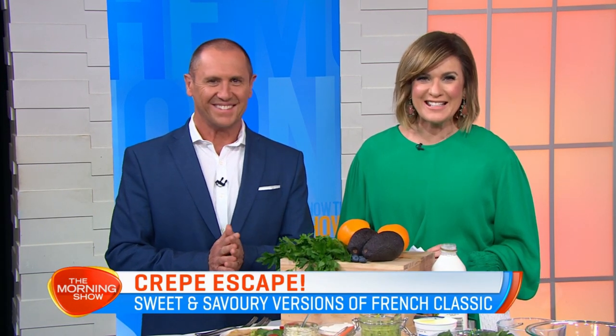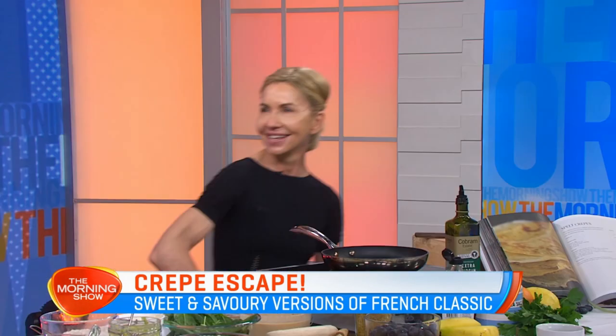Whether you're in the mood for a savoury sensation or a delicious dessert, French crepes are the best of both worlds. With only four ingredients, this version is also downright easy. Let's say hi to the Healthy Chef, Teresa Cutter.